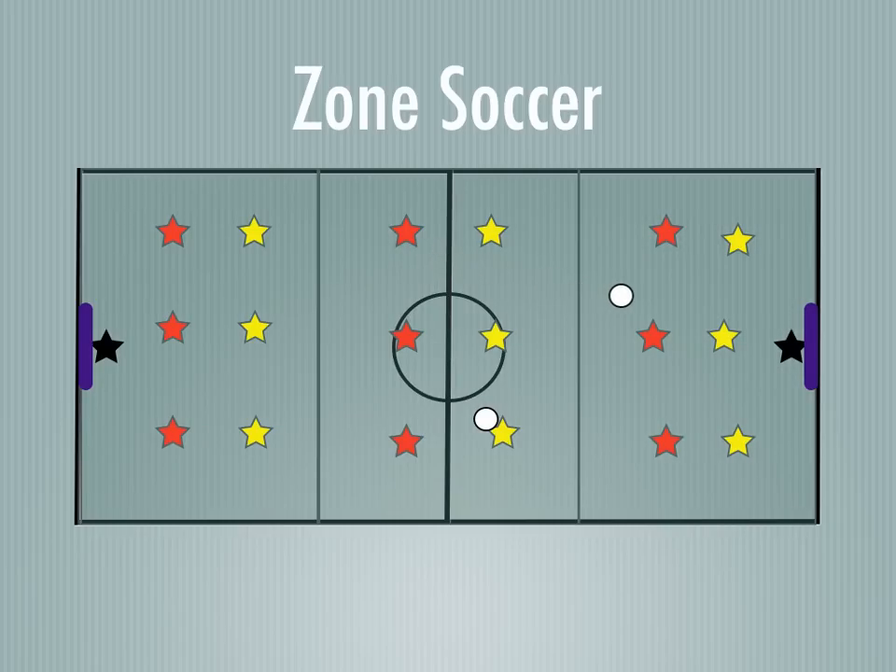If the ball is kicked into that zone, a yellow player can't go in there. A yellow player can chase up to the line, but then can't go past it. Those players, of course, can. Same thing on this side — if the ball is kicked over there and anyone tries to leave from the middle zone, they're not allowed to leave that. It's up to the players in their zone to play.